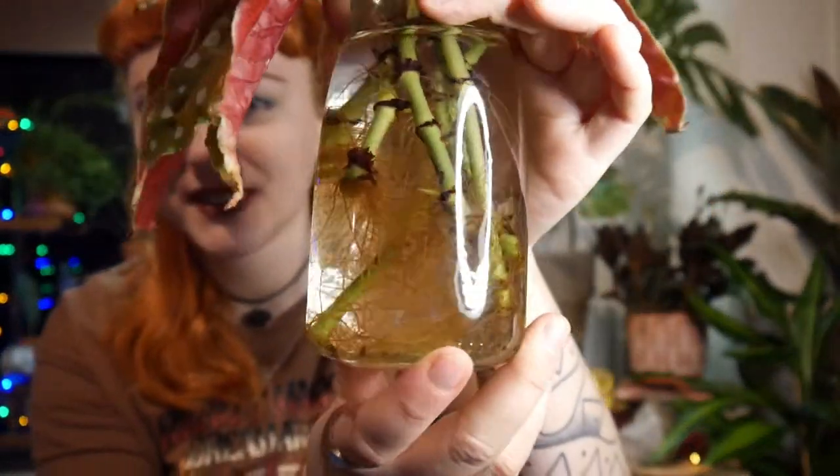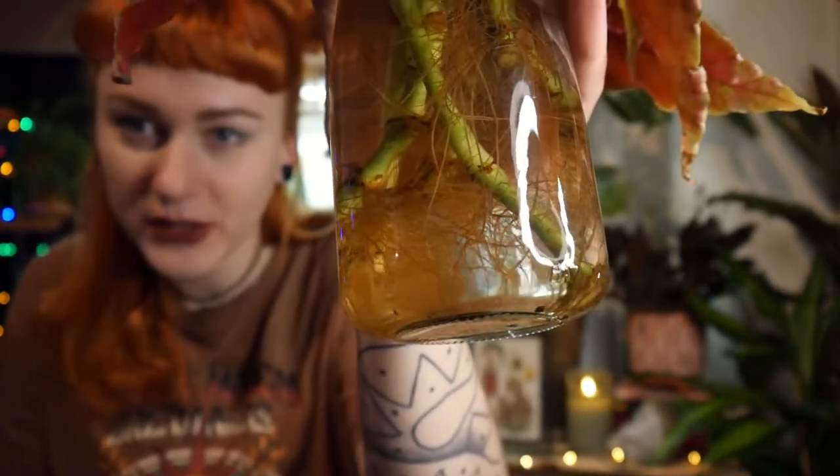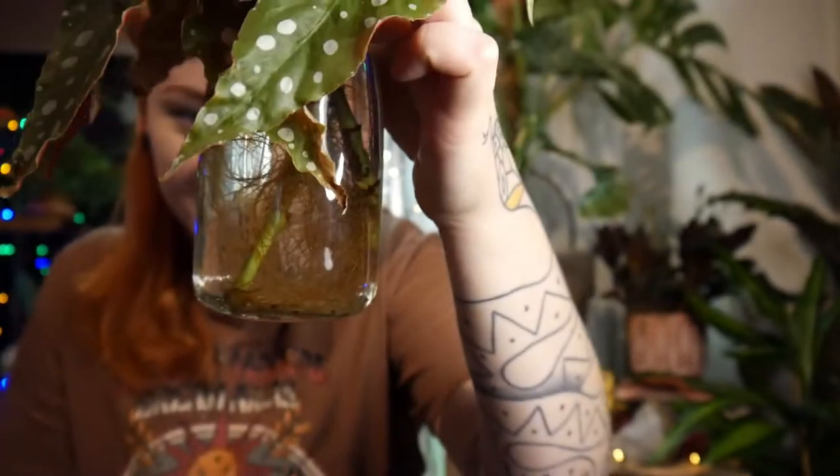Look at those roots! There are so many plants, so many of them, and they are healthy. All of those roots have their own tiny roots, so I'm really happy and we will see where this is going to take us today. The next plant I'd like to pot up is my lipstick plant.